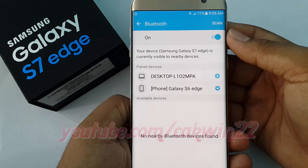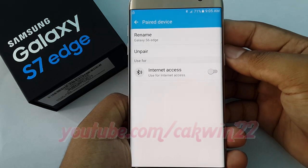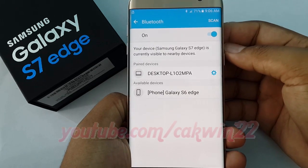To unpair, from the Bluetooth settings menu, tap the Settings icon next to the paired device you wish to unpair. Tap Unpair.